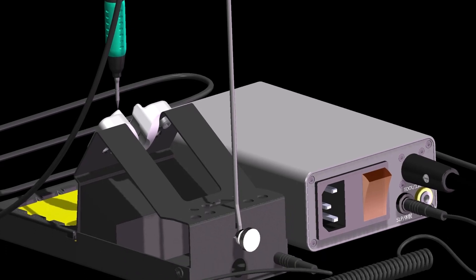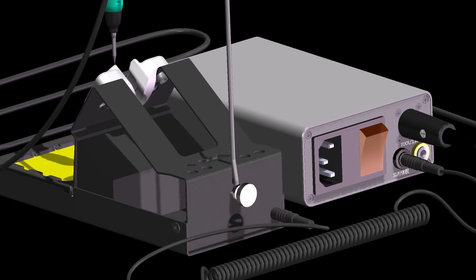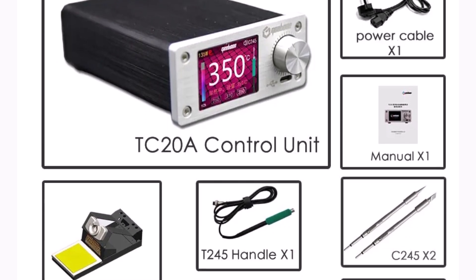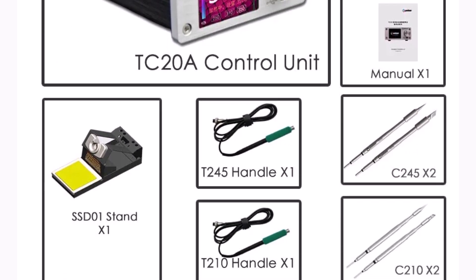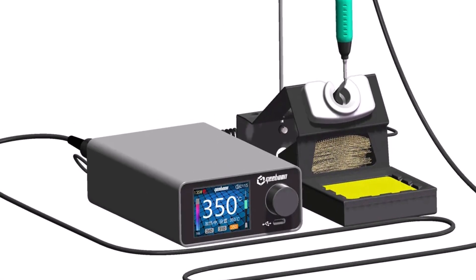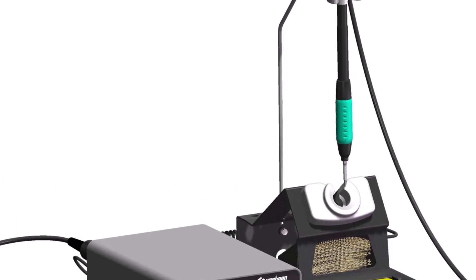In conclusion, the Gibun TC20A-TC22 is a reliable option for accurate soldering tasks due to its strong performance, safety, and compatibility with a variety of tips. It is a wise investment for long-term use due to its robustness, quick reaction, and upgrade opportunities.